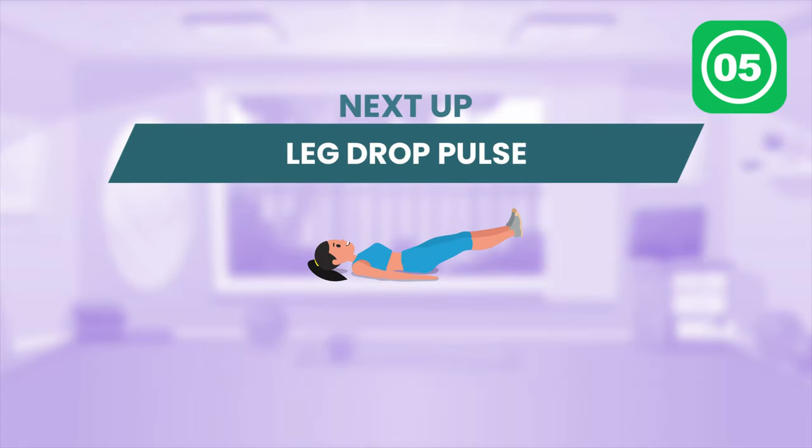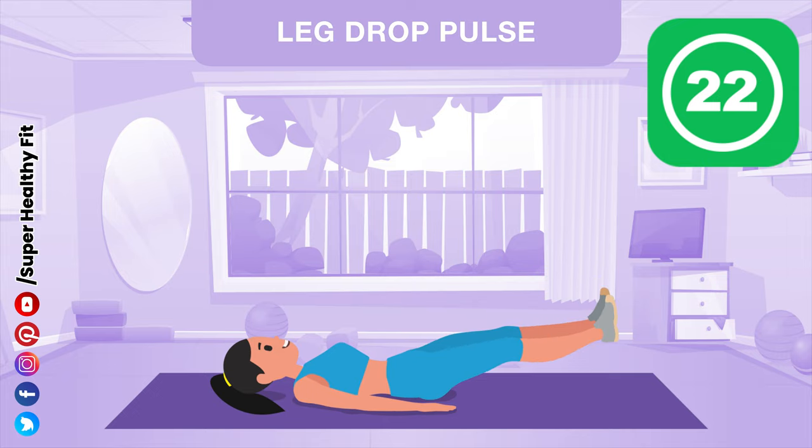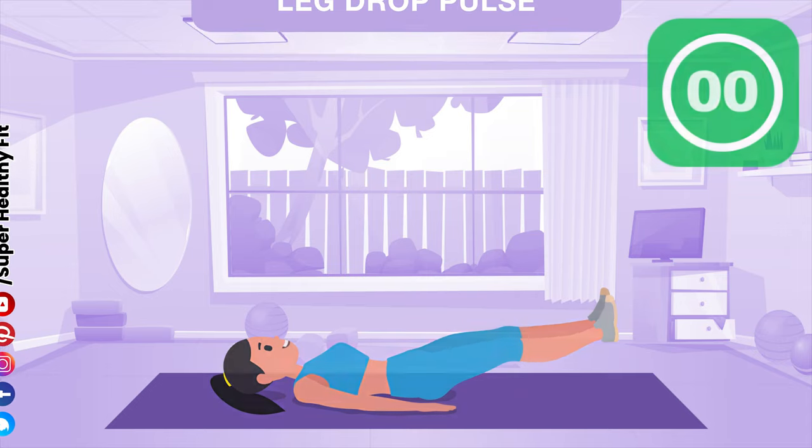Step down. Get ready. Let's go. Let's go. Halfway there! Rest!